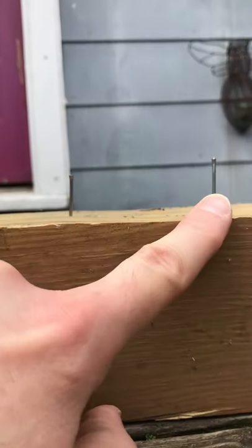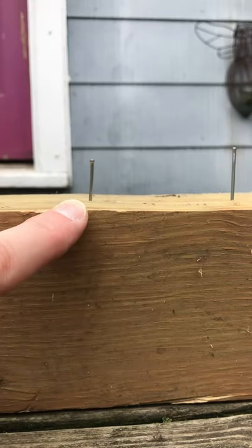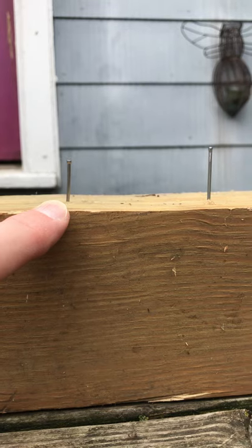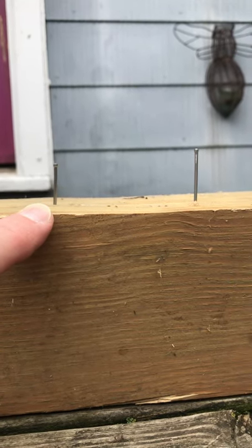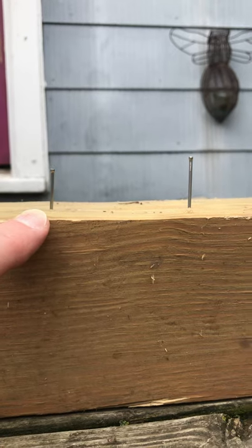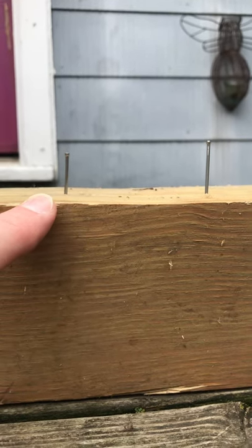You see the one that I held and just pretty much let fall on its own dropped a little bit, but for perspective, this one I put some oomph behind it — some power — and it went about another half inch farther in, maybe a quarter to three-eighths of an inch, we'll call it.